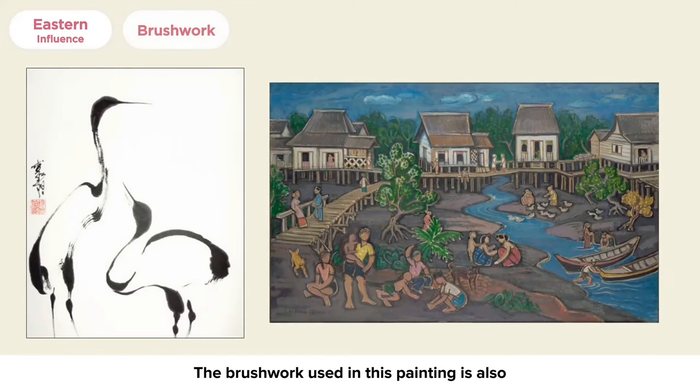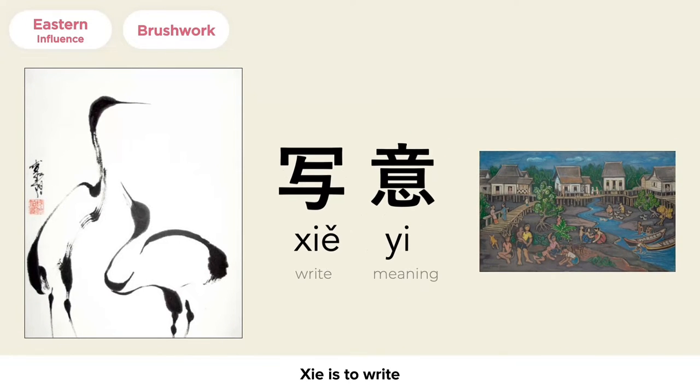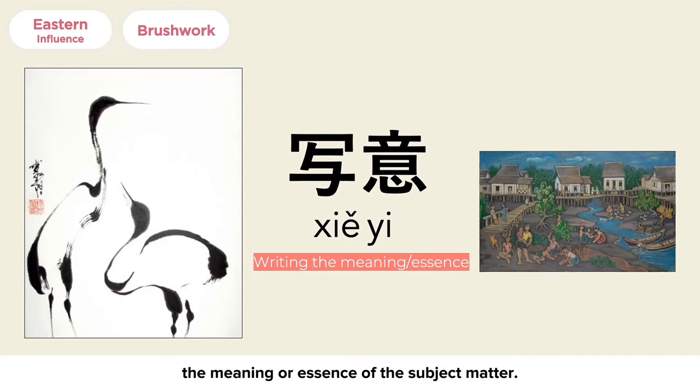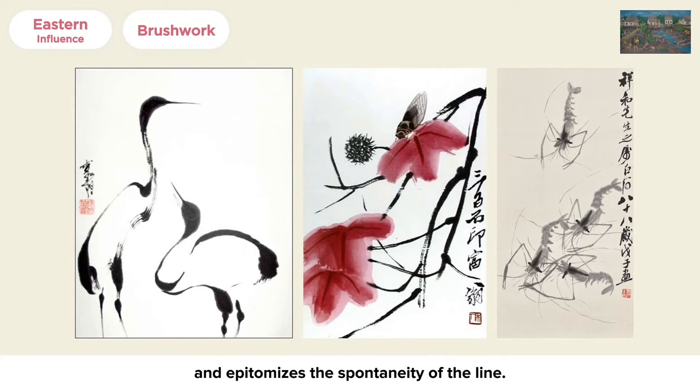The brushwork used in this painting is also influenced by Chinese ink brushwork. The technique is sia-e — 'sia' means to write, and 'e' means the meaning. Thus, sia-e is the act of writing the meaning or essence of the subject matter. The sia-e style is very calligraphic and epitomizes the spontaneity of the line.